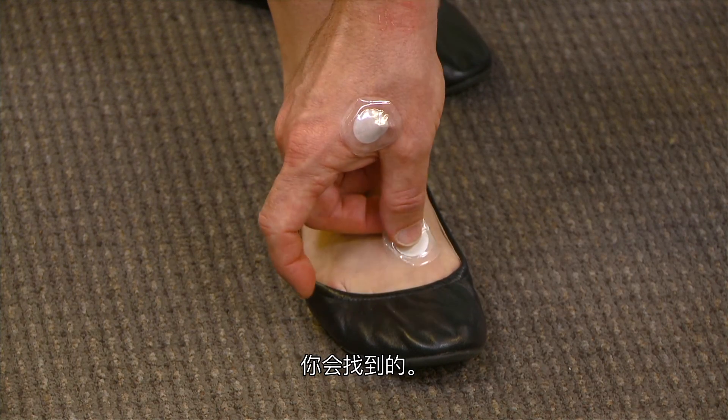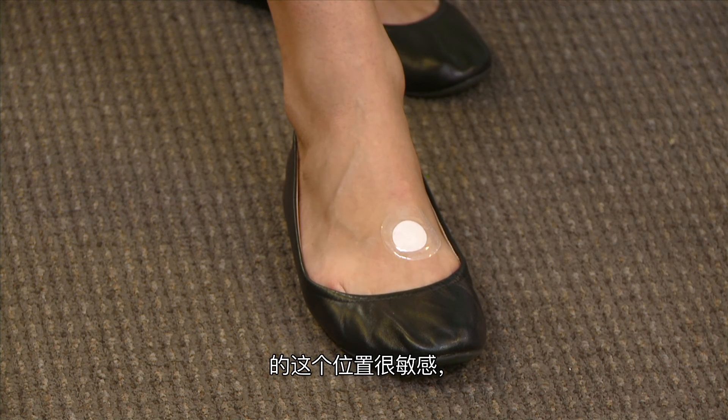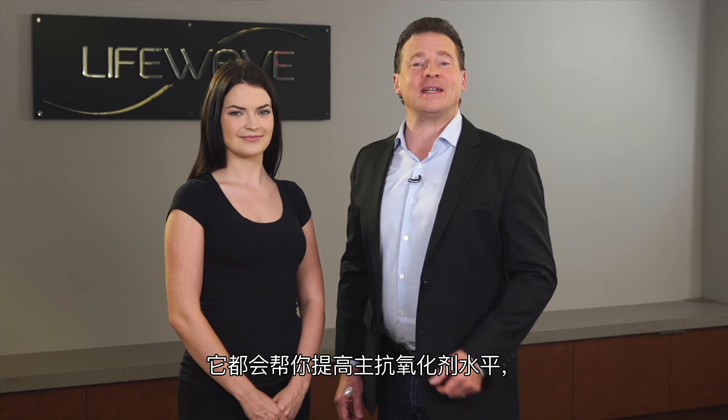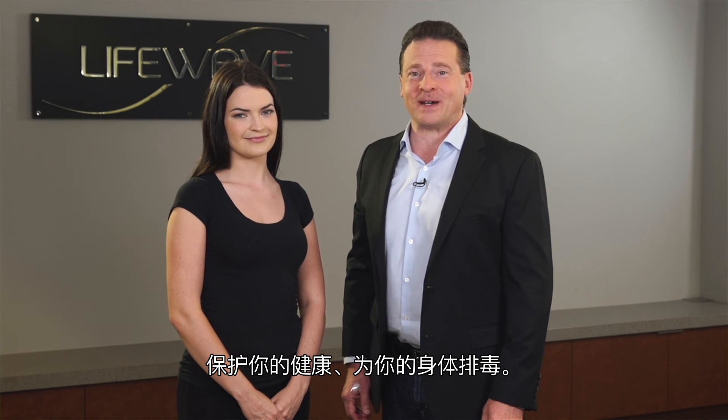You'll find the point and can apply a little bit of pressure, because most of you are going to be very sensitive there, and then simply apply the patch. Wherever you use it, the glutathione patch will help you to elevate your body's master antioxidant, protect your health, and detoxify your body.